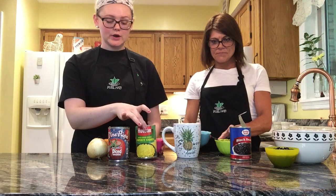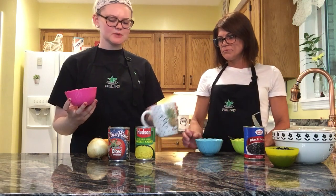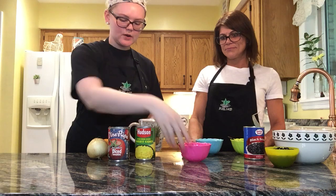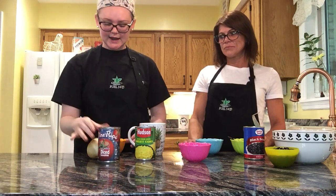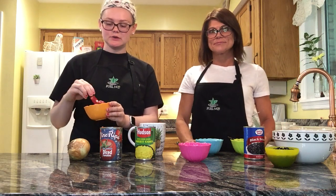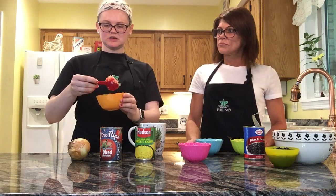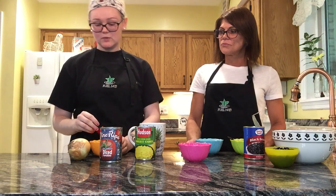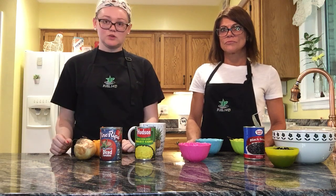Up next we have corn, and you can put in as much as you want. The recipe calls for half a can, so whatever you like — less or more — it's up to you. We also have some tomatoes and onion mixed together to make a nice pico de gallo salsa, and we're going to put about a heaping tablespoon in there. If you don't want onion or tomato, you can put one or the other or none — it's up to you. This one is more personalizable; you can do whatever you want with it.